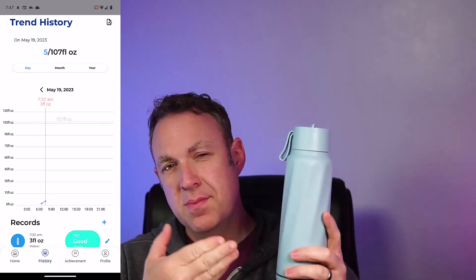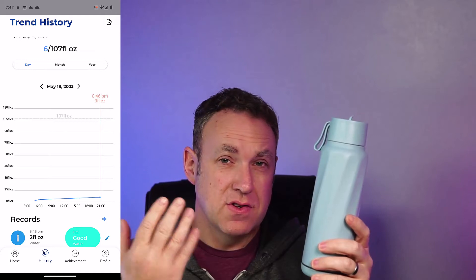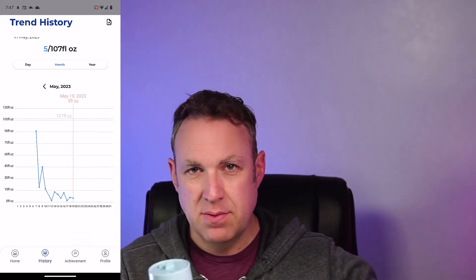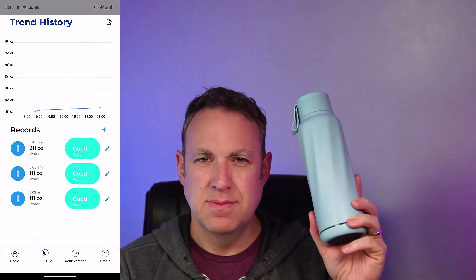The trickiest thing I found with this is that the water bottle is not super big. When I take this to work, I usually have a really big water bottle and fill it up just once a day. With this, I have to fill up two or three times a day because of the size.